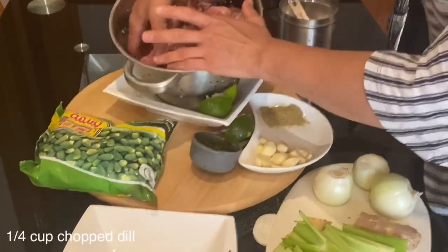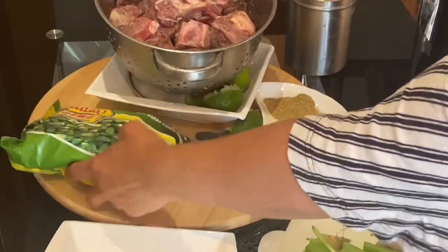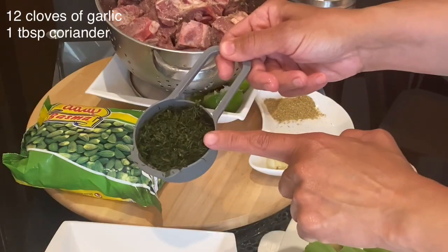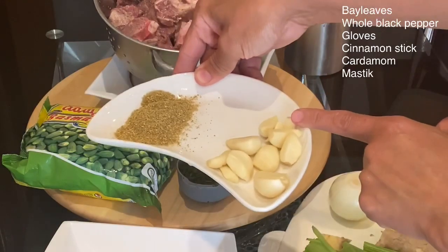Traditionally they use fresh okra for this bamyel mafruka, but I will use 400 grams of frozen baby okra. Here I also have a quarter cup of finely chopped dill, 12 cloves of garlic, and one tablespoon of coriander.